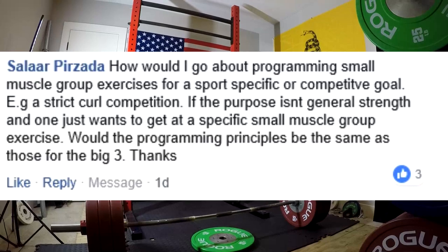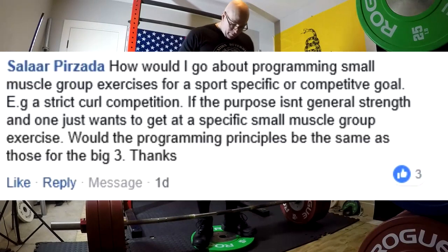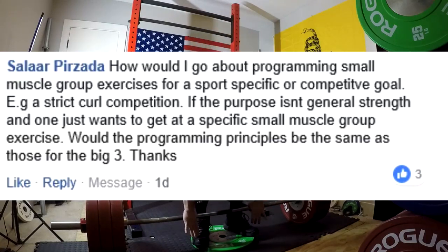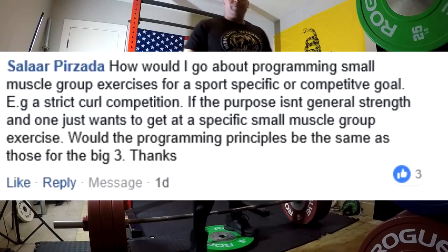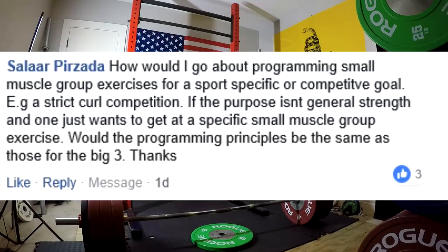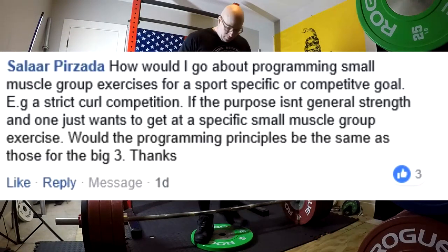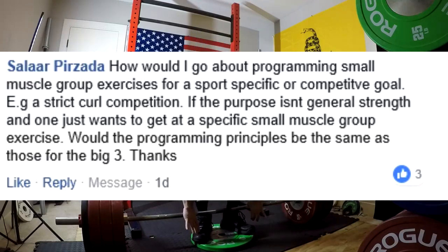How would I go about programming small muscle group exercises for a sport-specific or competitive goal? For example, a strict curl competition — if the purpose isn't general strength and one just wants to get a specific small muscle group exercise stronger, would the programming principles be the same as those for the big three? No, it's not going to be the same. Single-joint exercises — I hate the word isolation — it's easier to tear connective tissue on them, easier to damage joints. Therefore, you can't necessarily program the same low reps that you would for bigger exercises.